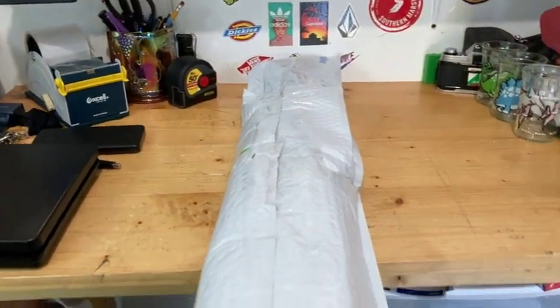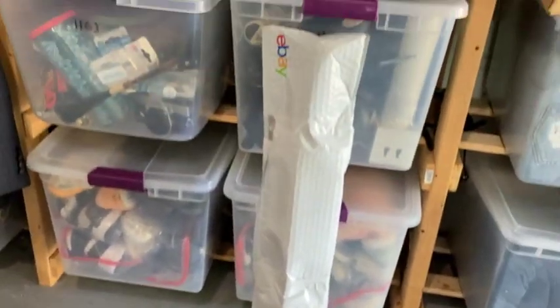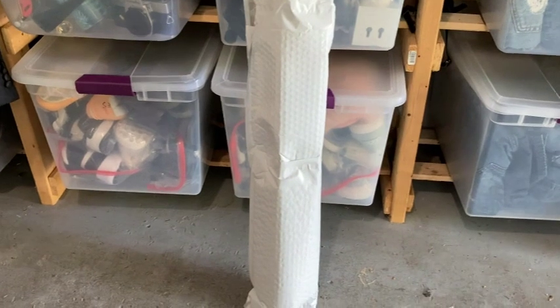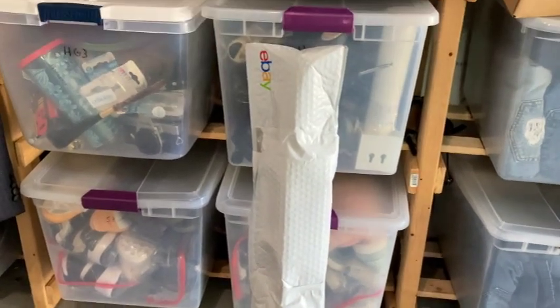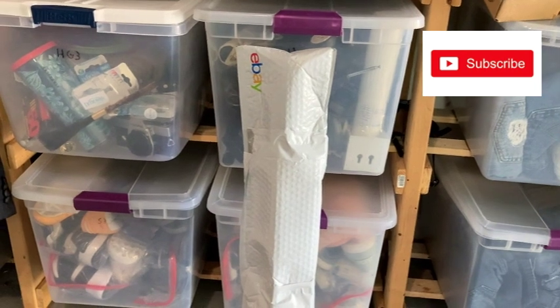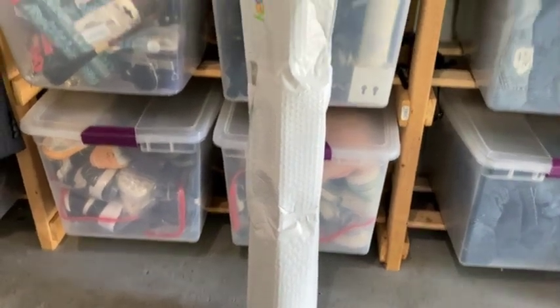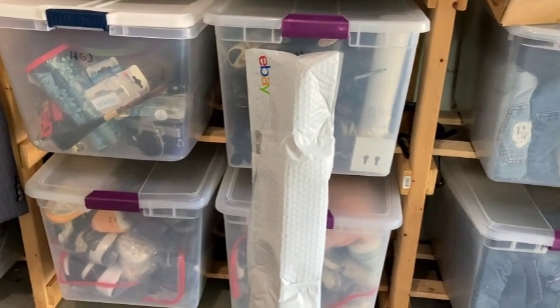Here's the final package — folded over and taped nice and narrow. You don't need a box to ship a baseball bat. I've done this many many times, it's how I always do it. I've never had damage and I've never had a complaint, so if you don't have a box, follow this process to ship your baseball bat. Thanks for watching.